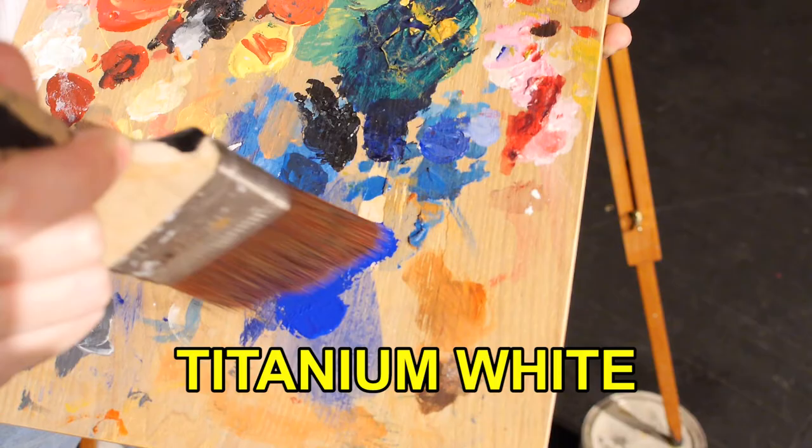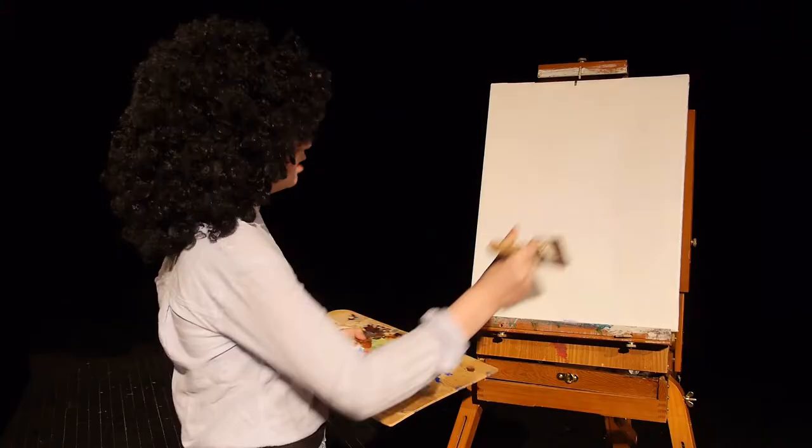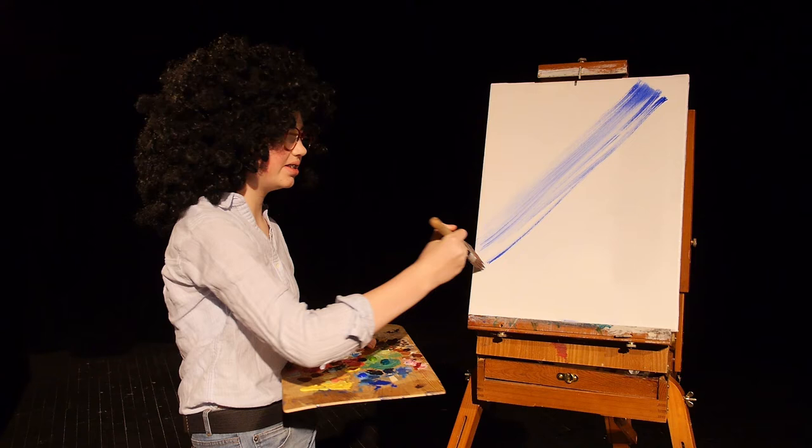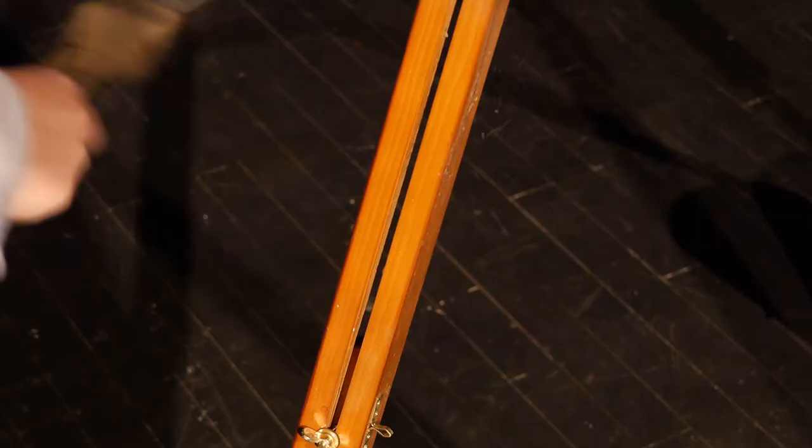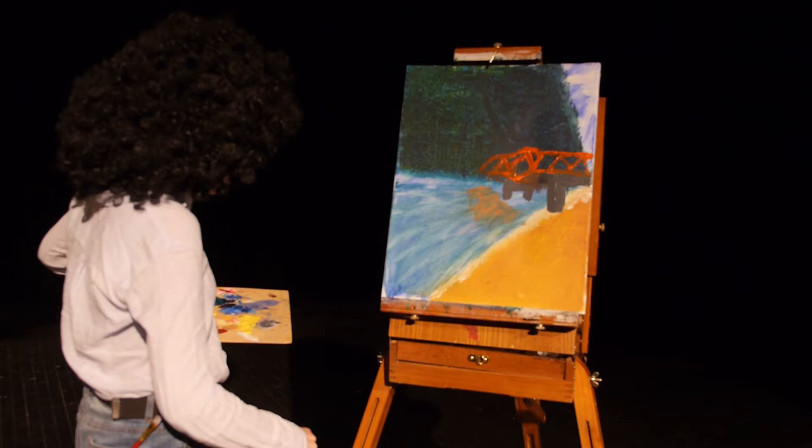Now let's start with a little bit of Deep Lake Blue. Let's dive right in here with our refreshing Deep Lake Blue. That's nice. Just makes you want to go for a nice swim, doesn't it? Just beat the devil out of it.